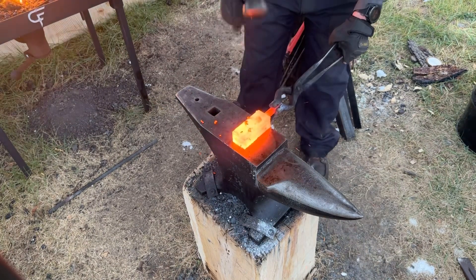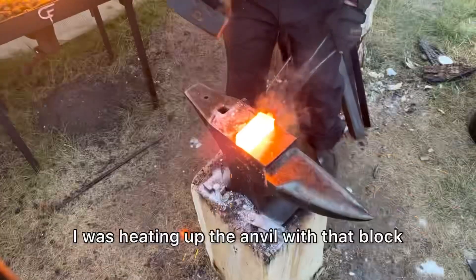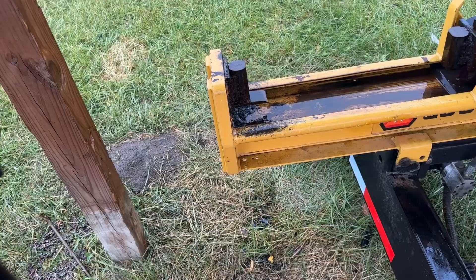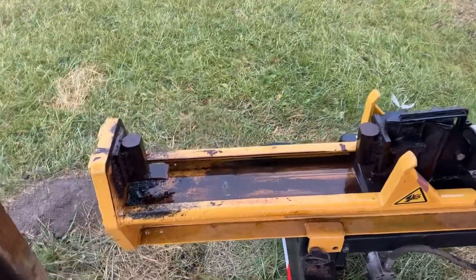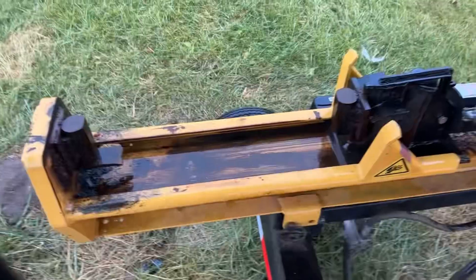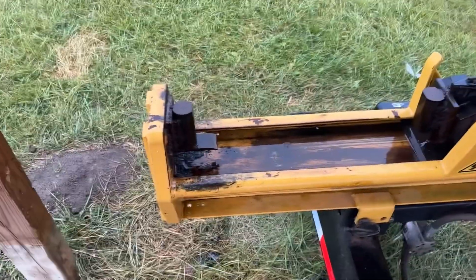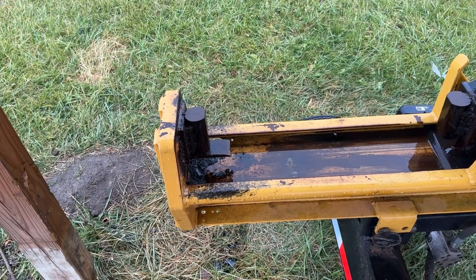Second weld done. I've converted this log splitter into a little press by just welding on a couple of A-34 blocks and then grinding them down to a flat surface. It's kind of janky, but it works. I'm going to use that to draw things out.